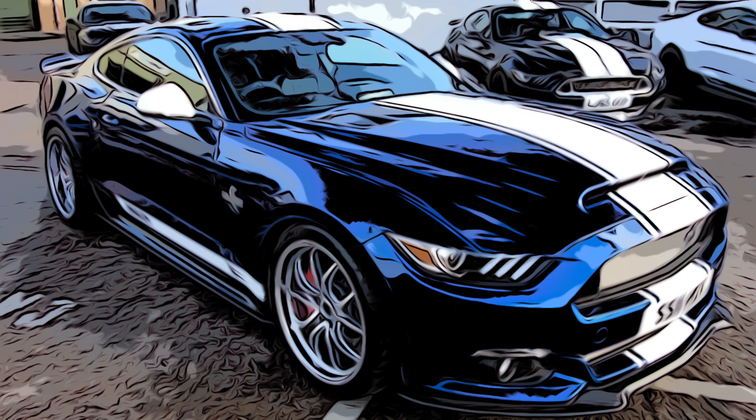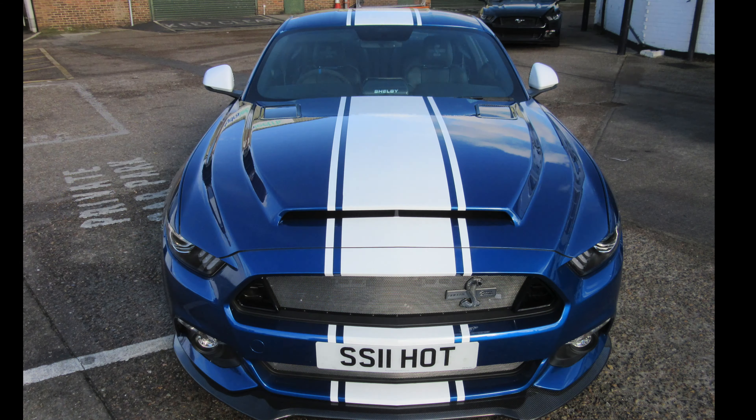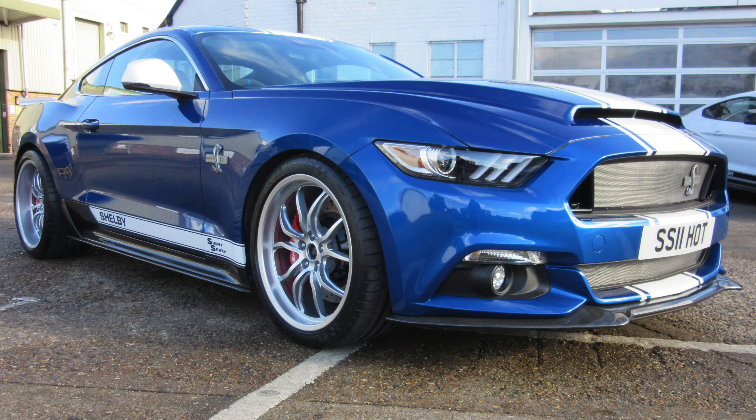This car was very special — this was no ordinary V8. This is a V8 muscle car, the Shelby Super Snake.